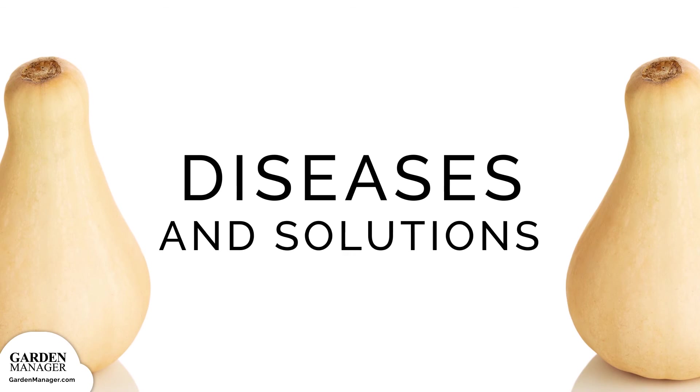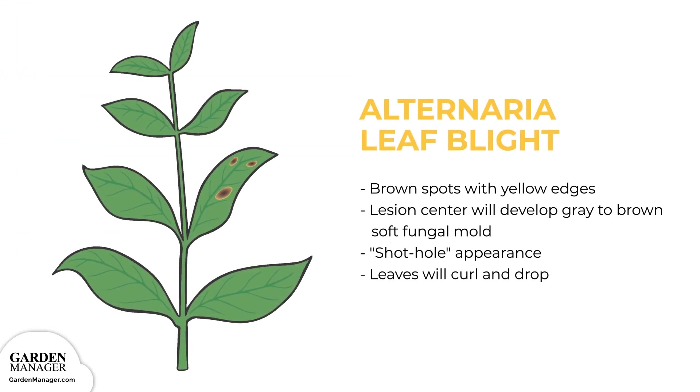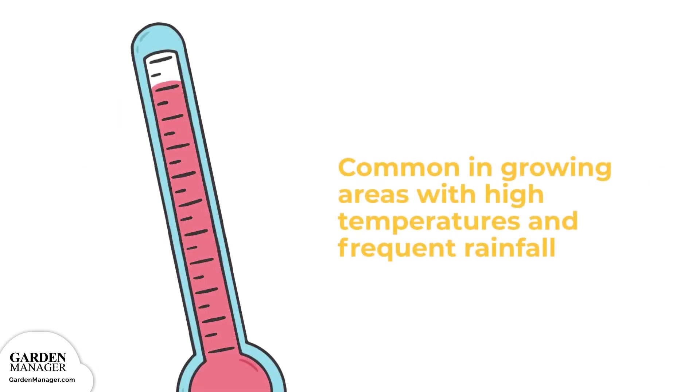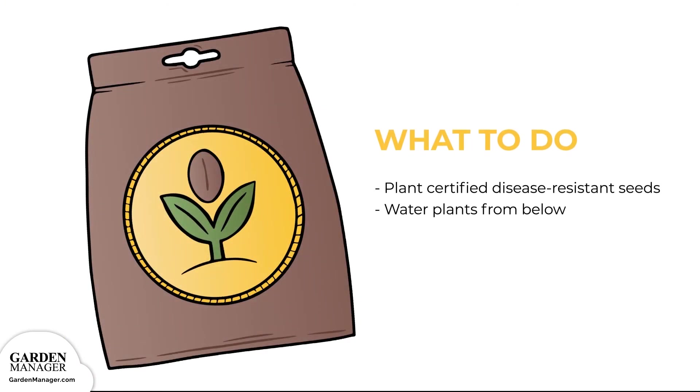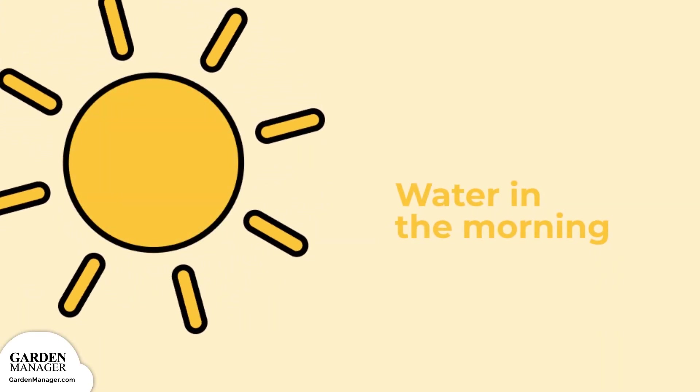Potential diseases and their solutions. Alternaria leaf blight: this fungus loves warm and wet conditions, causing brown spots with yellow edges to appear on the leaves — usually the oldest leaves first. The center of these lesions will also develop gray to brown soft fungal mold, eventually drying out and giving leaves a shot-hole appearance. As the disease progresses, leaves will begin to curl and eventually will die and drop from the plant. This disease is common in growing areas with high temperatures and frequent rainfall. Plant certified disease-resistant seeds when possible, and water plants from below to avoid having soil splash up onto the lower leaves. It's also helpful to water plants in the morning so that they have time to dry out during the day.